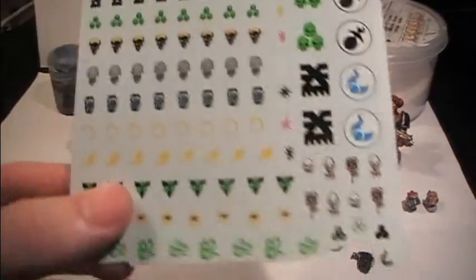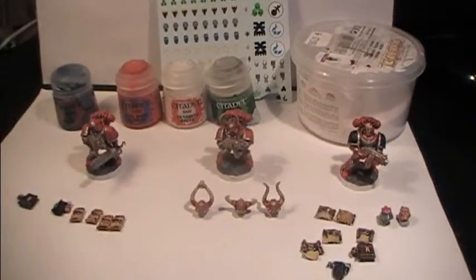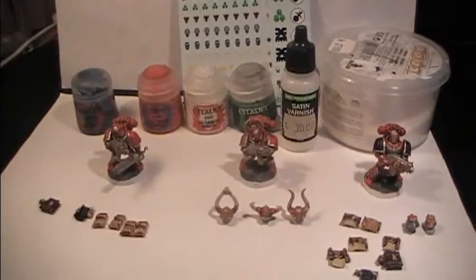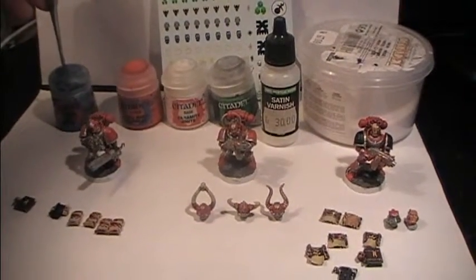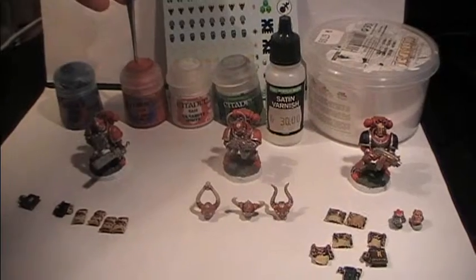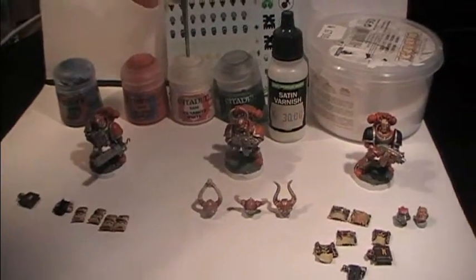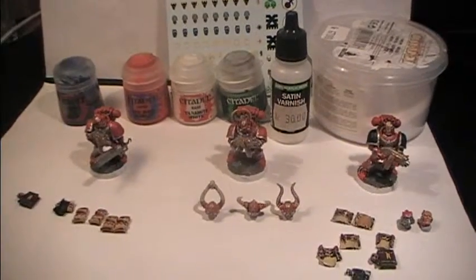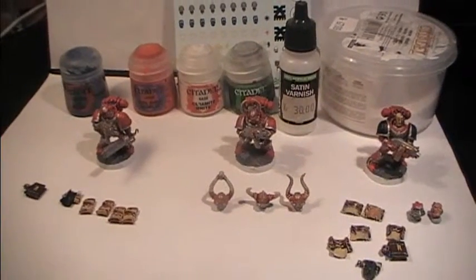I'm also gonna be using these transfer sheets and use the markings for the Word Bearers, as you can see here. To apply them on the models I would be using Satin Varnish as a protective layer. So in a quick summary: dry brush The Fang on the black areas, do Evil Sun Scarlet on the wax parts of the parchment, Ceramite White if you want to paint scripture on the armor, finish off with Nuln Oil all over the model, apply snow on the bases, use transfer sheets on the shoulder pads, and then use Satin Varnish on top of that.